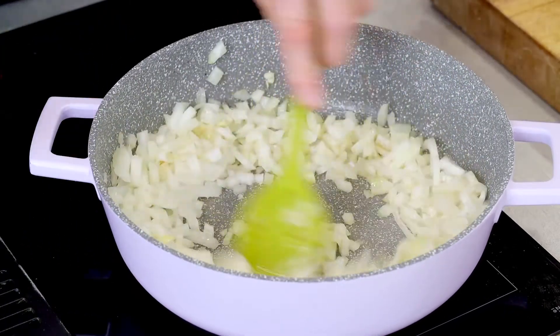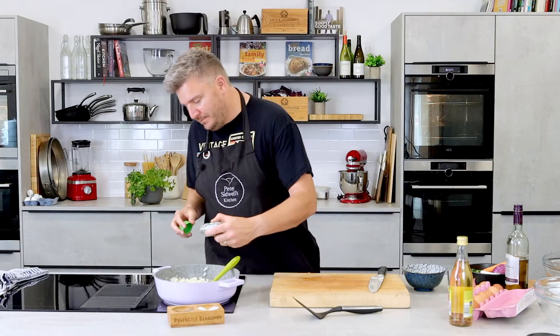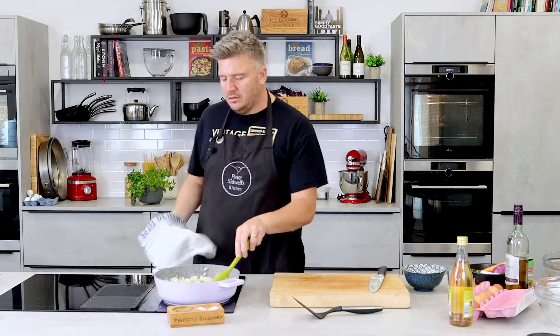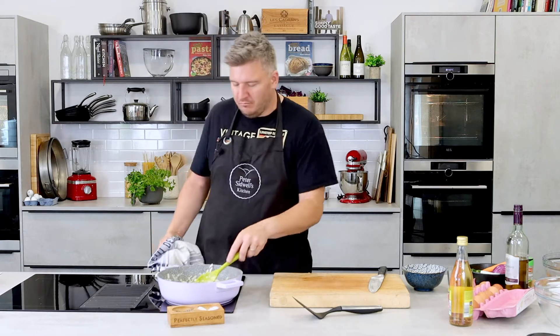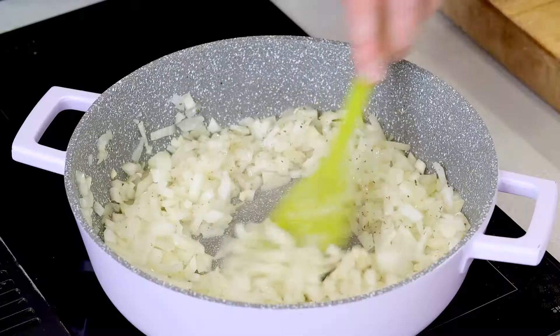A little bit of dried oregano in there. It's a good dried herb. There aren't many that are good but oregano, mint, tarragon — that's about it for me. They are the best dried herbs. The rest of them go fresh — get them growing in your garden. Let's get that cooking.